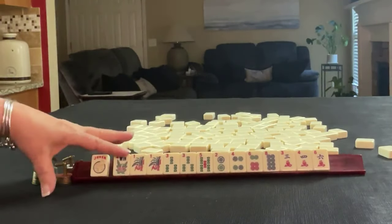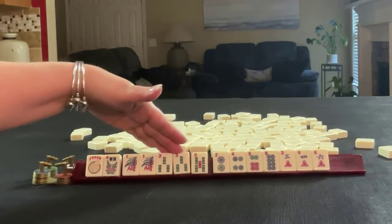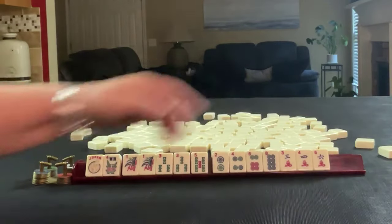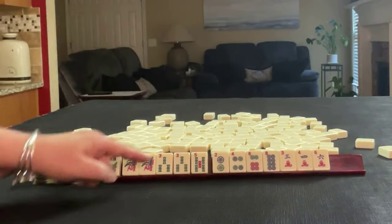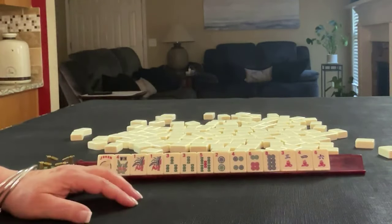We have a joker, flower, one three five pair, one pair three, two four six eight in dots, three four six in cracks, one three five in bams. Bams, dots, cracks — if these were your tiles, what would you focus on?